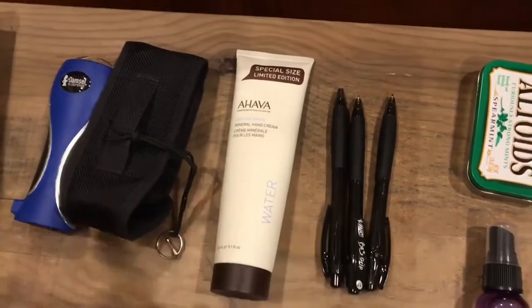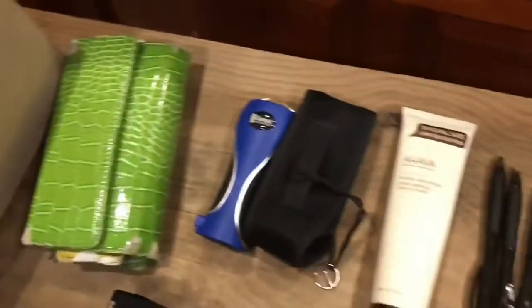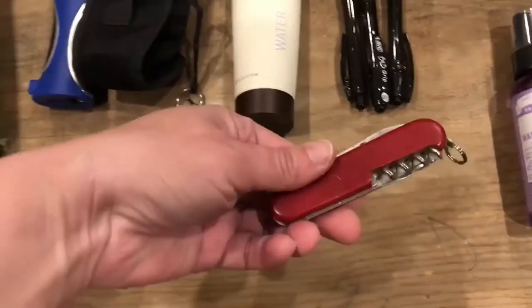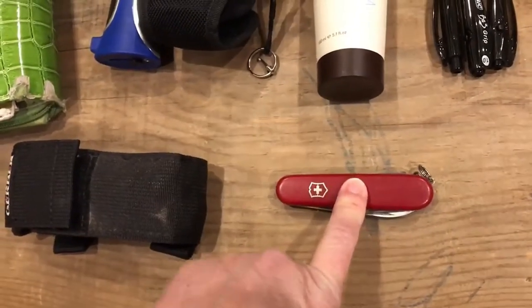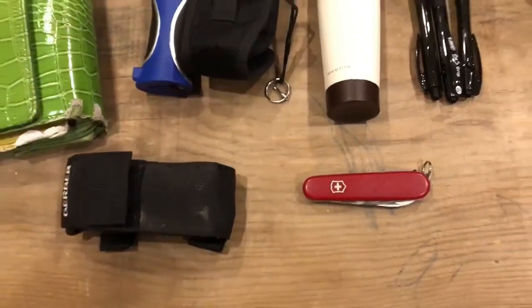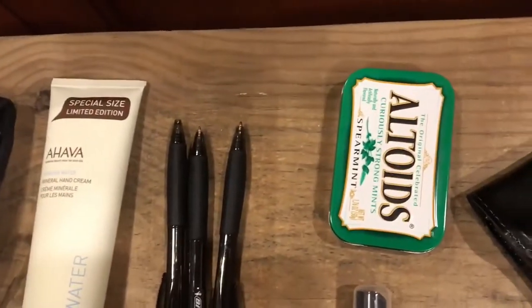I keep three pens and usually my checkbook in there, but my husband has the checkbook right now since he's paying bills. I also have a Swiss army knife — here we are with redundancy, but it doesn't matter. This has gone with me everywhere for many years. I also have an Altoids tin — very important.